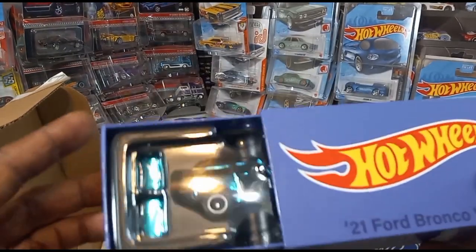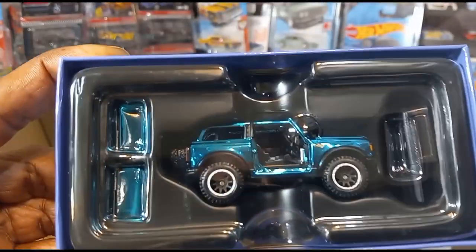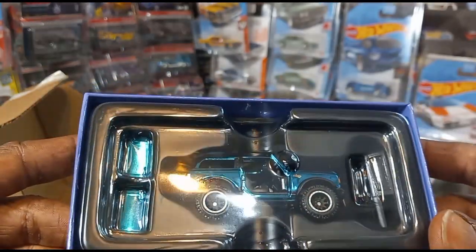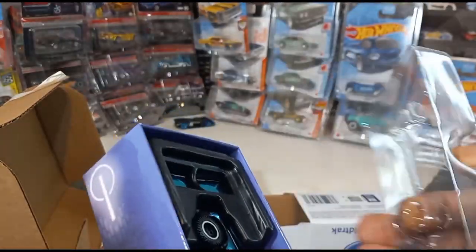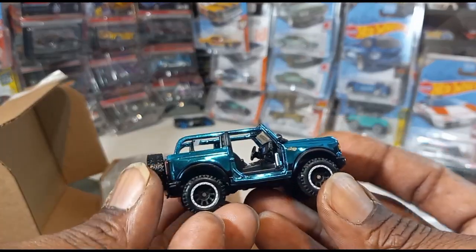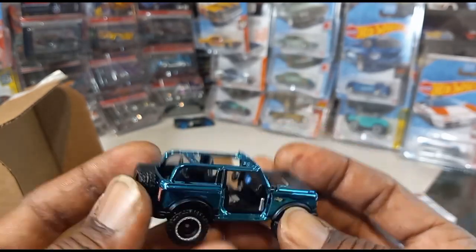It slides out like this. Wow, check that out! All the doors — seems like the doors and the roof pop off. How cool is that? Let's take a closer look. Check that out, that is awesome. Interior — nice.